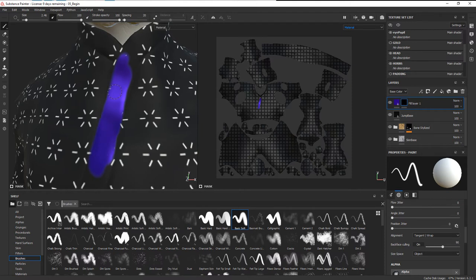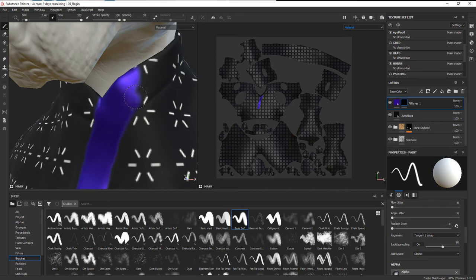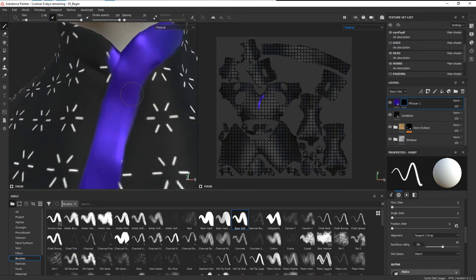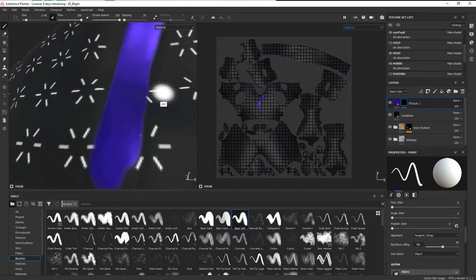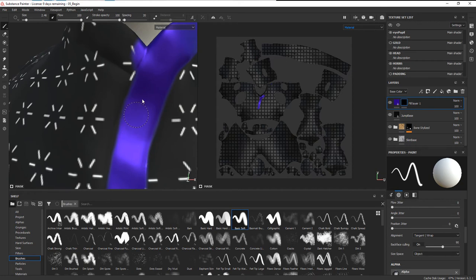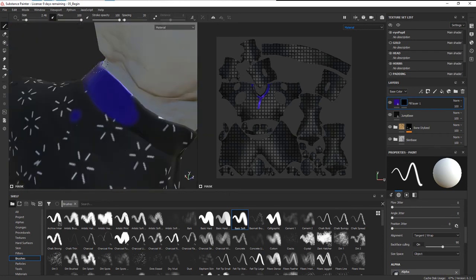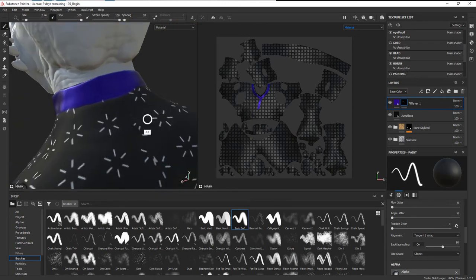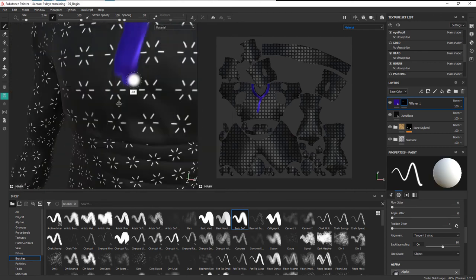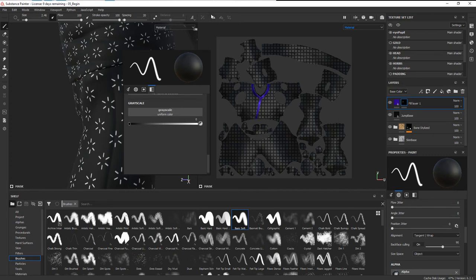We want to go in and mask off these different areas. In areas away from the seam you can be a little more cavalier about where you're painting, but when you get closer to the seam you'll want to get right up to that edge. This is just a black and white mask, so if you go too far you can switch from white to black and paint on the other side to erase. I'll also mask off on the legs, and let's turn on symmetry so I don't have to do it twice.